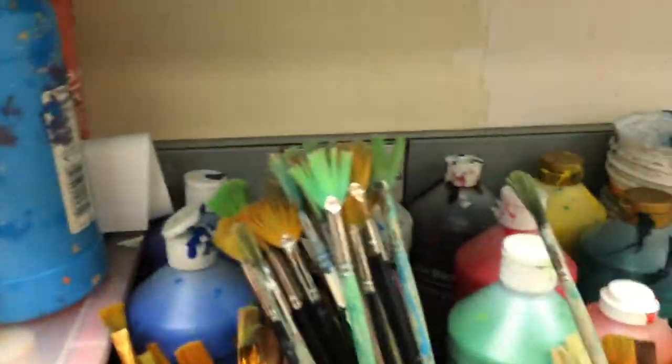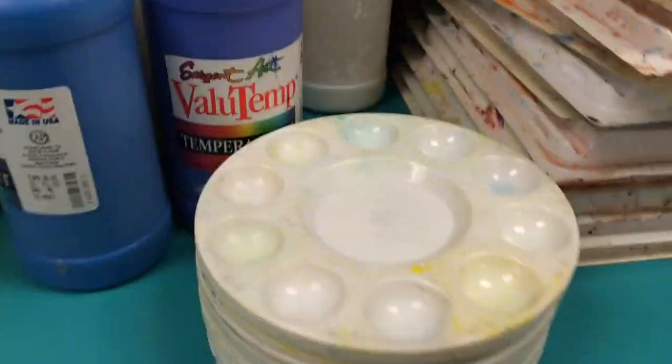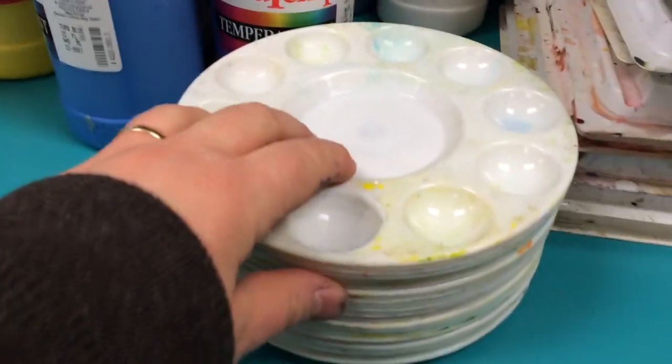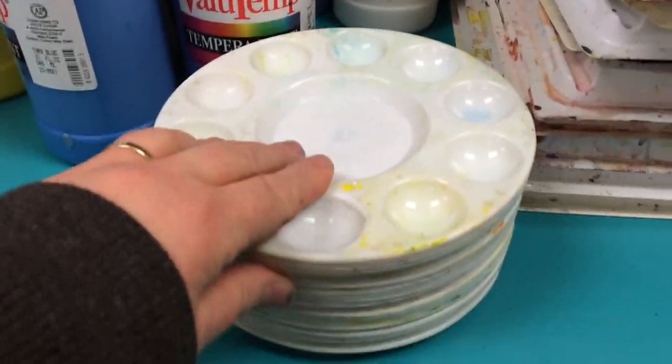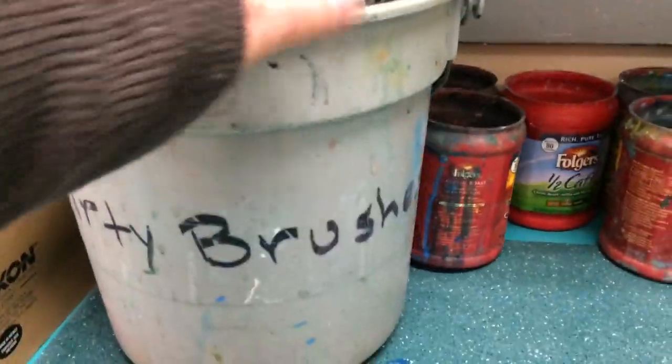The brushes — the kids know they've got to be bristles pointing up. These are the clean brushes. There's acrylic here, there's tempera, there's tempera cakes, there's watercolor. These are the mixing palettes that we use when we're mixing colors. And this is the infamous dirty brush bucket.